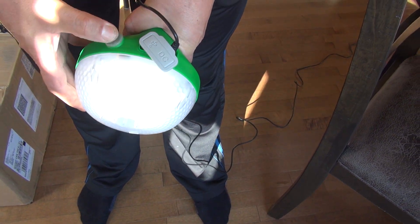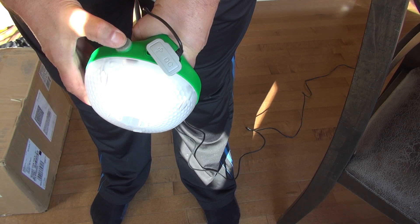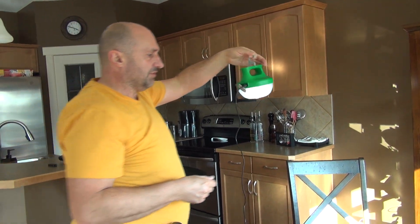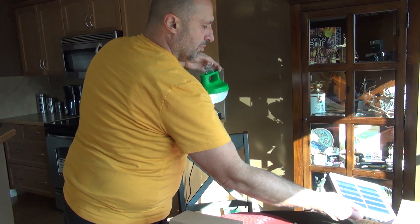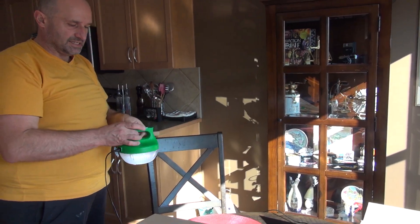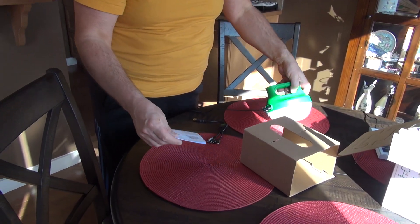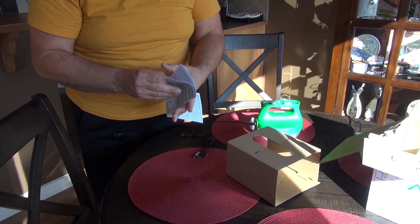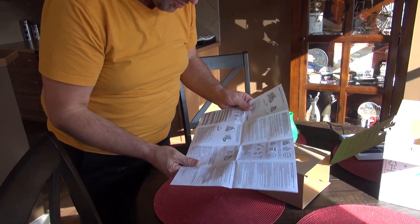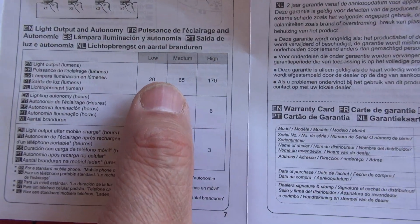It's charging now. The good thing about this is you can hook it up — it's perfect for travel. It's charging, it's nice, it floats, and it says on the box that it's submersible. It's a 1.2 watt light output with low, medium, and high modes.